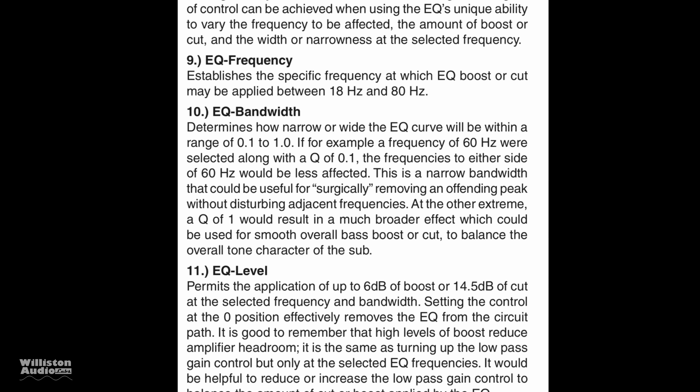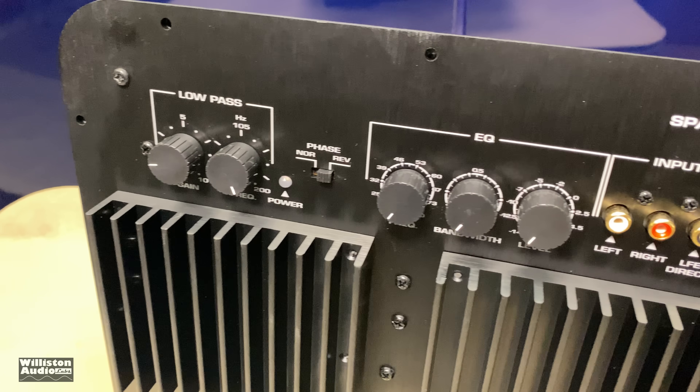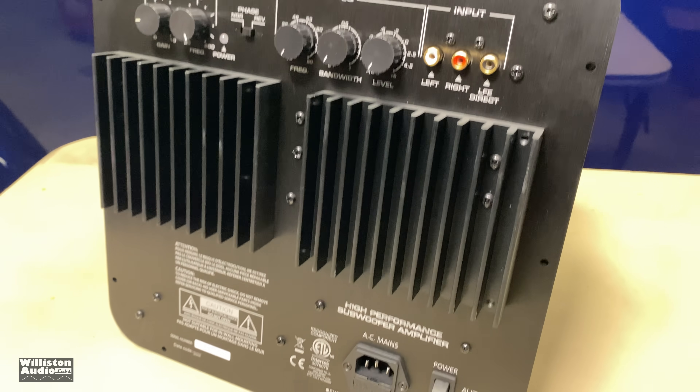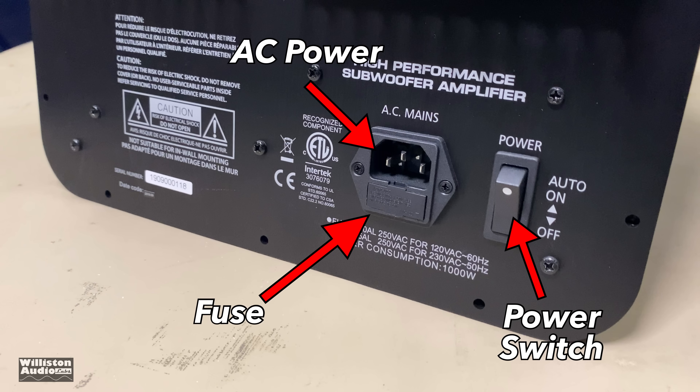You'll want to understand the Q for the bandwidth, the level, and setting the frequency to whatever you'd like. This is very useful — a lot of times basic EQs aren't any good, but ones like this that have a lot of control are nice, and we do appreciate this kind of control.